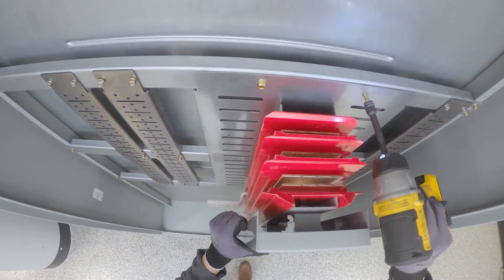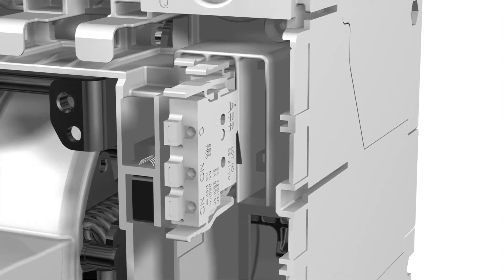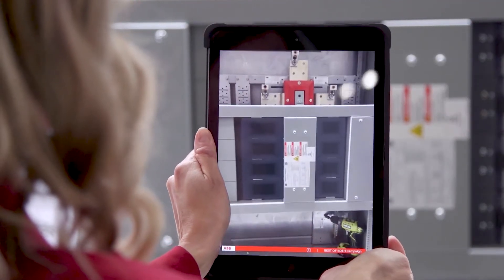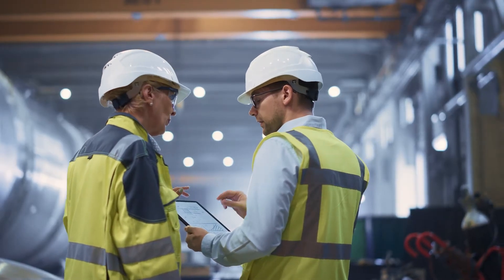Reverse top-to-bottom feed, move ground and neutral to any corner, change breaker locations, and add accessories in the field. Work smarter and get your panel your way with a panel board design with users in mind. Relya Gear Next — you don't have time for any other power panel.